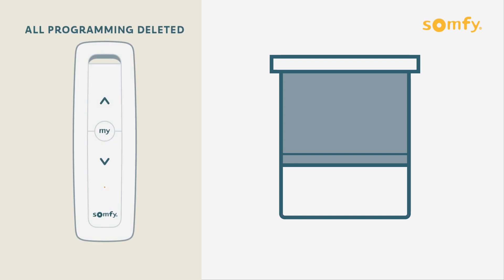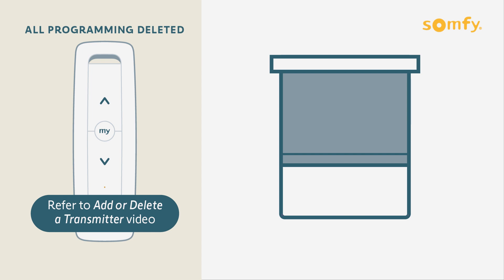At this point, all previously programmed controls, transmitters, sensors, and end limits are erased, and the motor is reset to factory mode. Please refer to the SUMFI video 'Add or Delete a Transmitter' for instructions on setting end limits and adding a new device to control the motor.